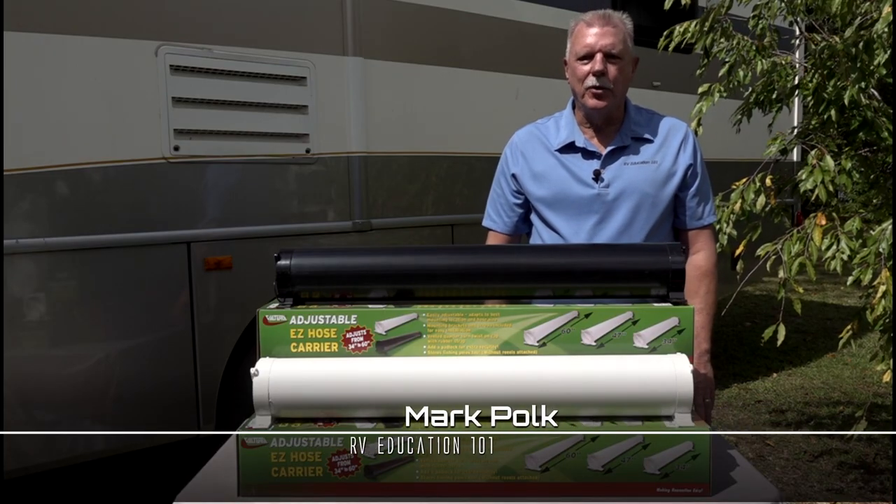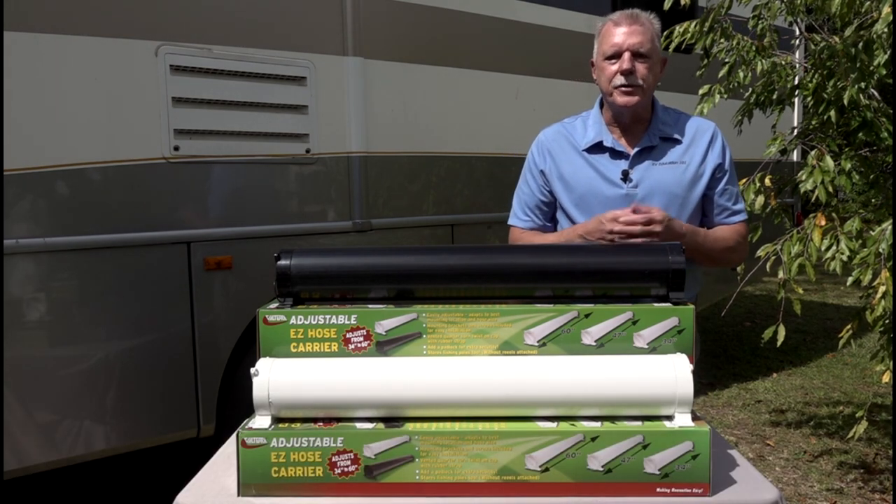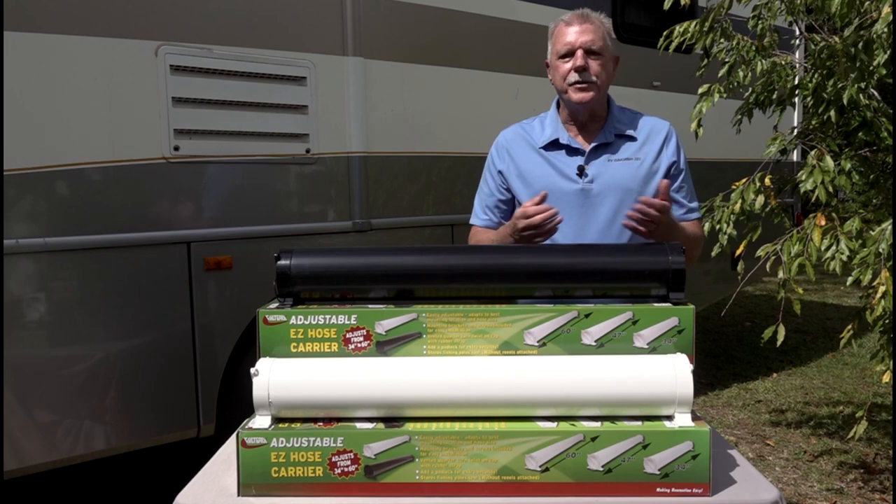Hi, I'm Mark Polk with RV Education 101. I always talk about using and maintaining RV sewer hoses, but I seldom talk about storing sewer hoses.